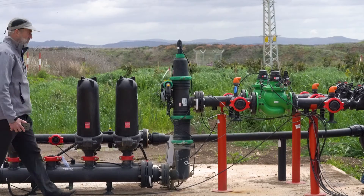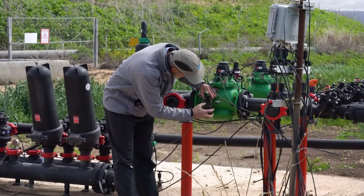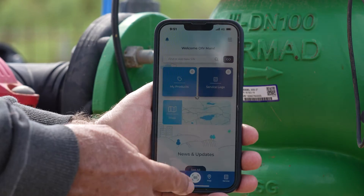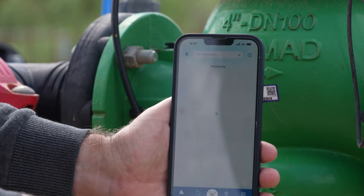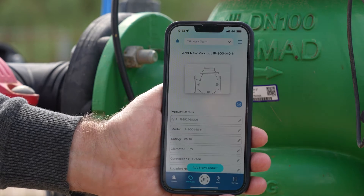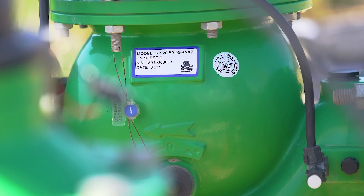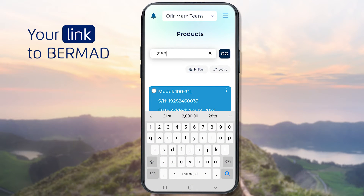Newer Bermud valves and other types of Bermud equipment all have a label with a QR code like this one. To get information about such equipment, you can use your mobile device to scan this code by clicking the Scan button in the app. Note that older Bermud equipment may not have a QR code but may still have a serial number that can be found on a label.